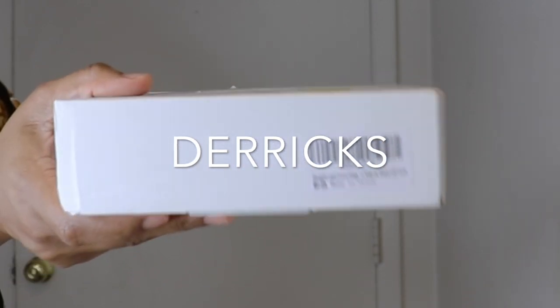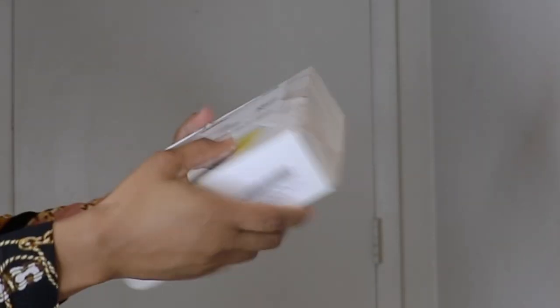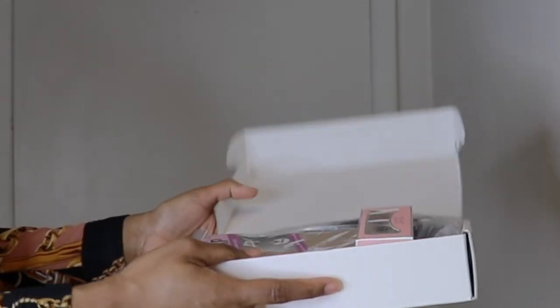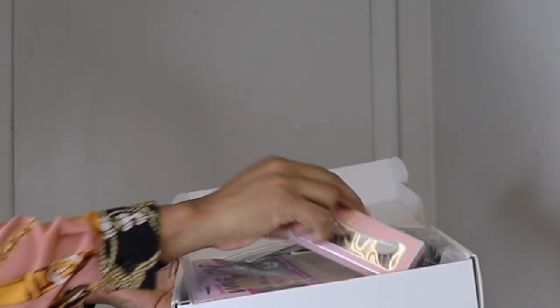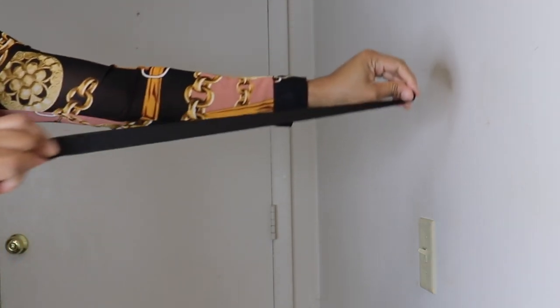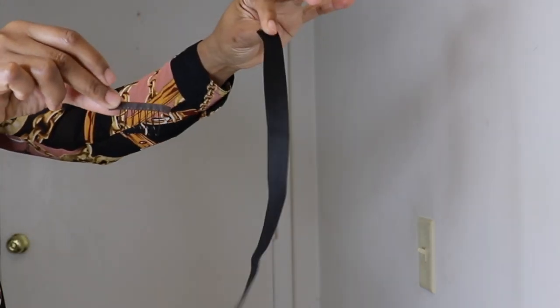This is the packaging of the unit guys, and it is from an Amazon store by the name of Derek's. These are the goodies that came with the hair: some lashes and a wig cap. The unit also came with an additional elastic band where you can go ahead and sew it to the wig, and a comb so your wig can be more secure.